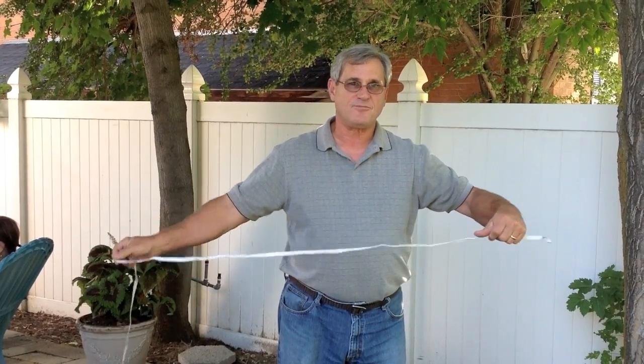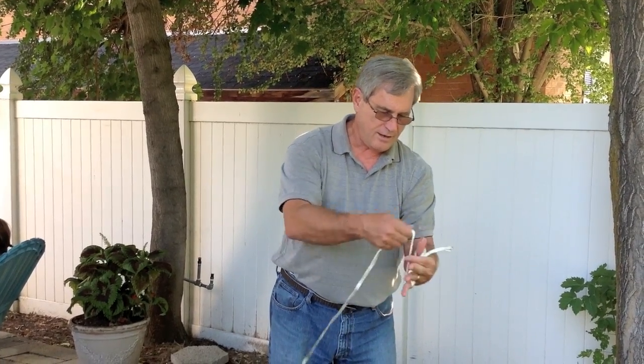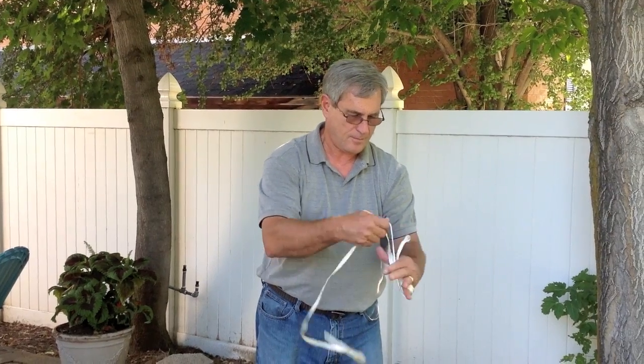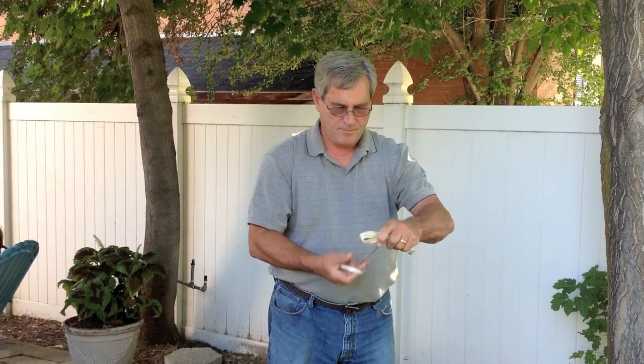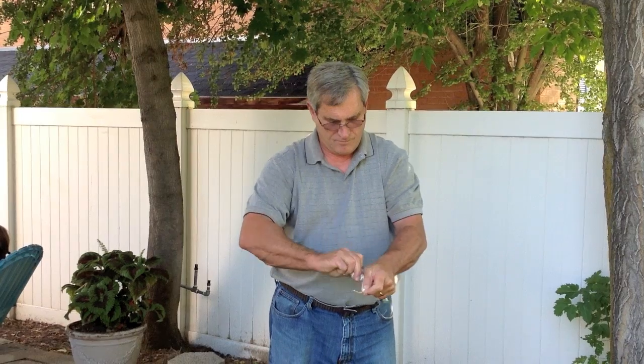And that's it. Again: wind, bind, and stow.